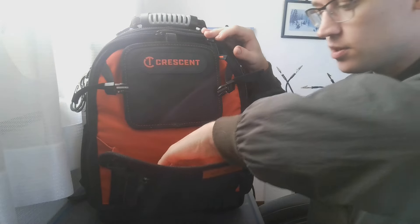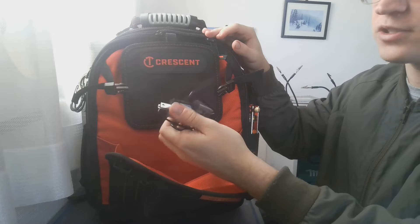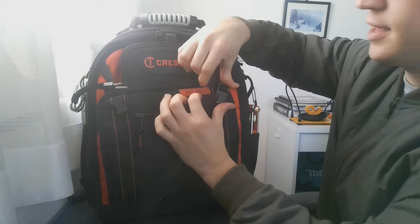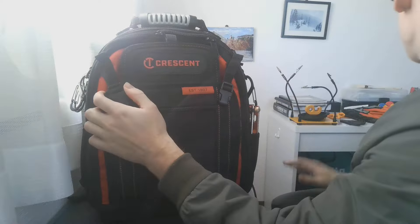There's a flap here for maybe putting a laptop or a little device. All I have in there is a charger for the Vessel cordless screwdriver.